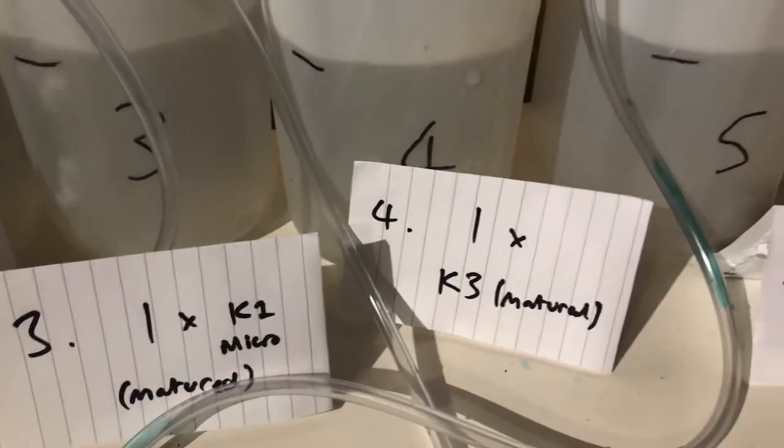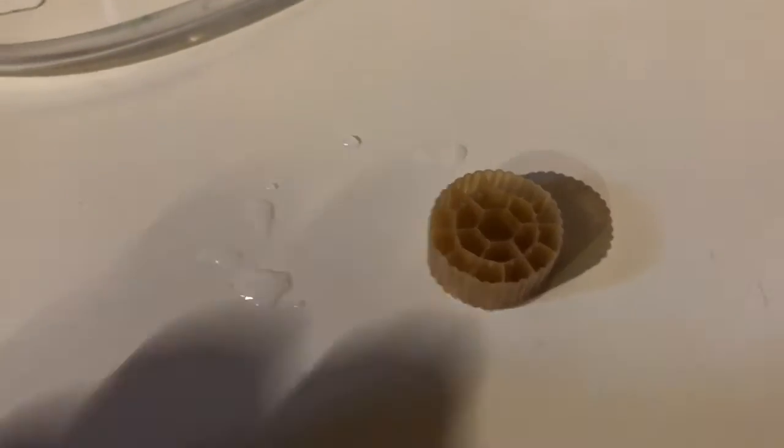In this fourth one we've got a piece of K3 media, which is again a matured piece from a pond. This is plastic media that you can buy, and in that goes.